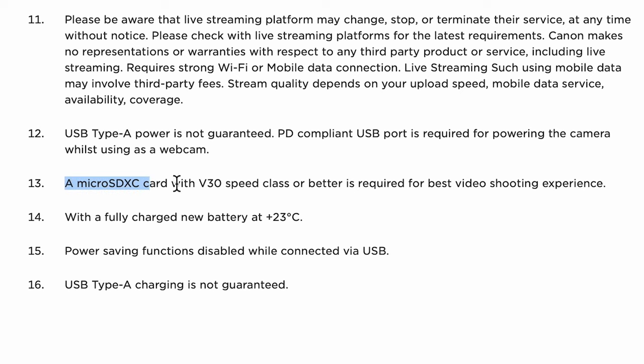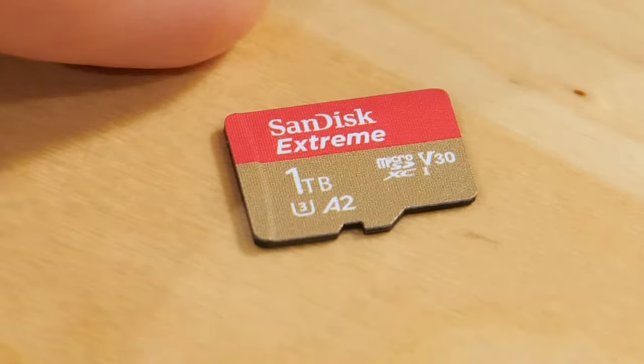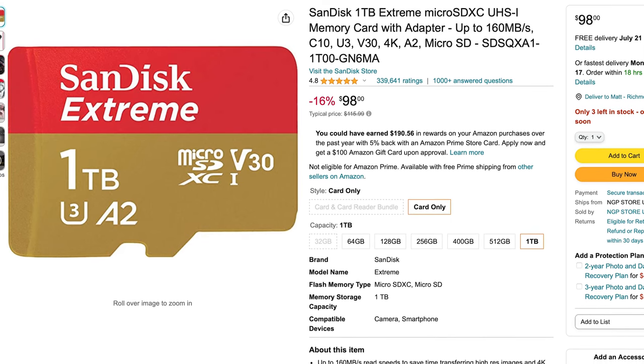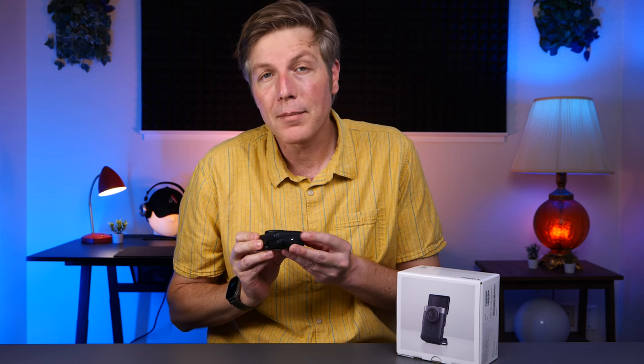If you are shooting in 4K, which you should, a high-speed SD card is needed. I got stuck the first time using a slower card and the camera just kind of stops working after a few seconds — it's like getting a new toy without batteries. I recommend these SanDisk Extreme cards. You can get them up to 1TB, and SanDisk really is the only SD card I trust these days. I'll leave a link below to the 1TB version I've been using.